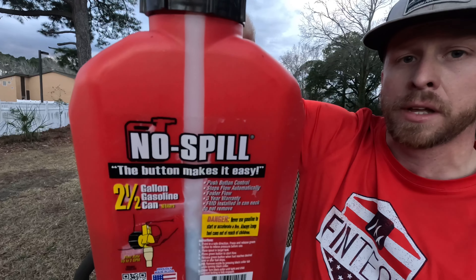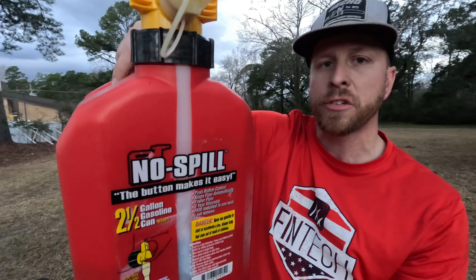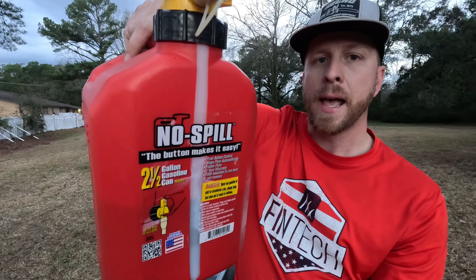You know what happens to you every spring, summer, fall, winter — every time you reach for a gas can, you spill gas. Well, you don't have to worry about that anymore. There's a new gas can on the market. I just found out about it — this is the No Spill gas can. I want to go over a few features of this gas can.